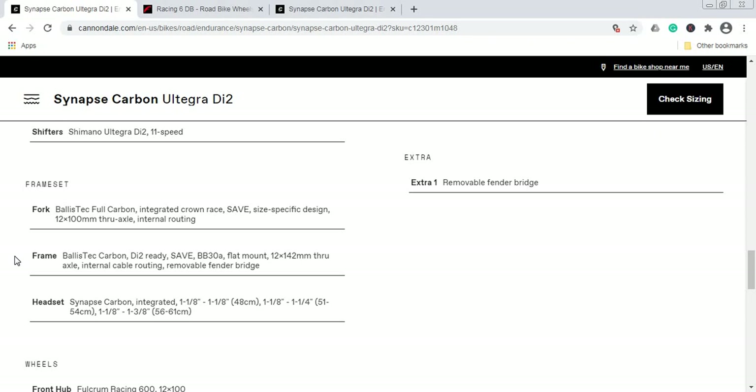The BB30 press-fit bottom bracket is a standard that Cannondale basically invented, so I wouldn't expect any creaking noises — since Cannondale invented this standard and makes both the carbon fiber frame and the crankset with the press-fit bottom bracket, it should all fit perfectly. The fork is also a BallisTec carbon fiber fork with Cannondale's SAVE technology, which soaks up road vibrations.